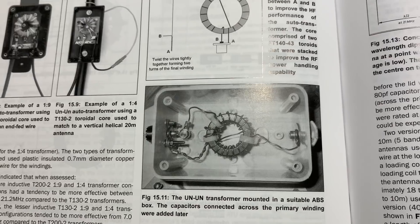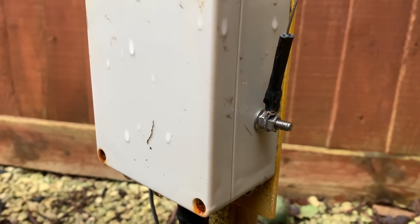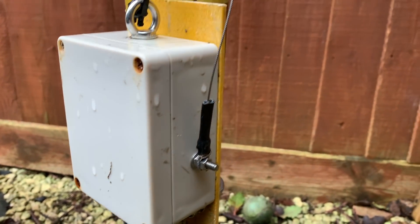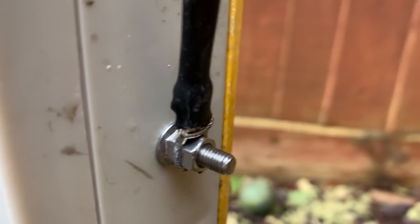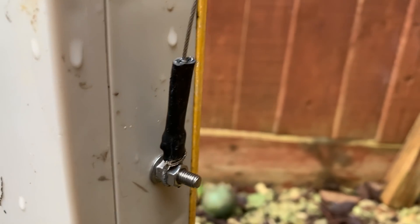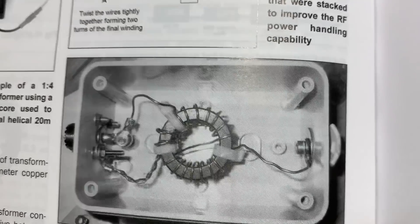So it's actually 64 to 1, not 49 to 1. It's a 64 to 1 transformer — I'm sure you've seen me build them.